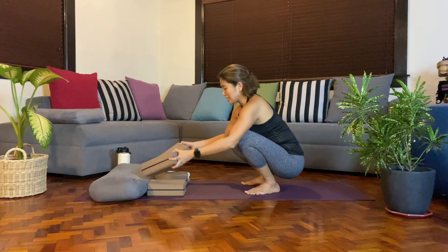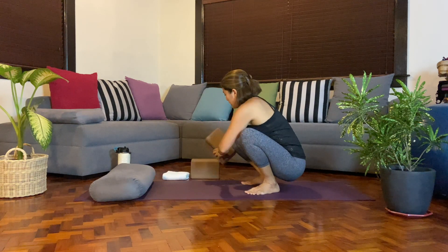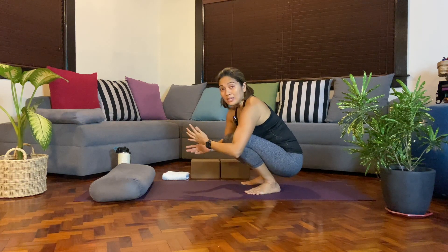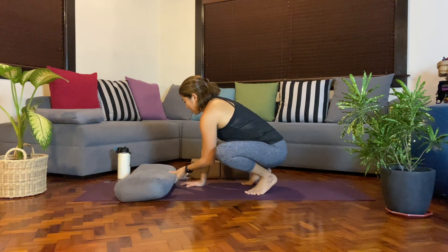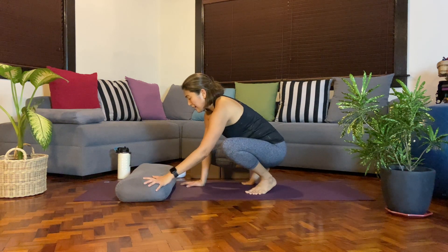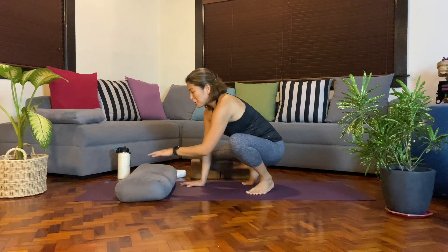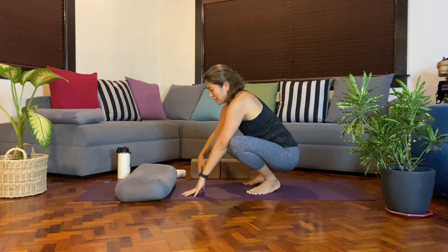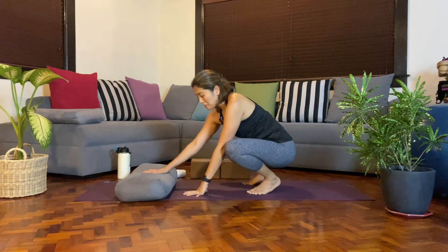Let's try it without the blocks. Know that there's a lot of effort needed to hold any of the shapes and asanas in yoga, but you can face it with what's comfortable for you. For me, I prefer to have a soft landing, so I like to have the bolster in front — if in case I fall forward, there's the pillow to catch me.